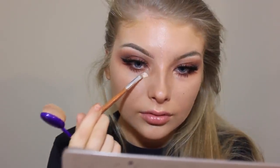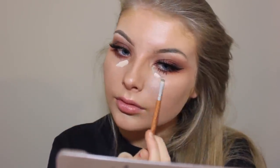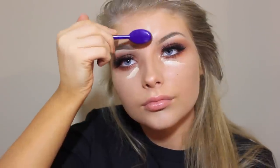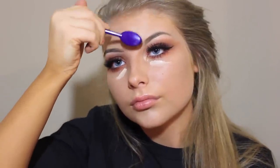I ran out of my concealer so here I'm using Hard Candy Glamoflauge, and this makes me look super fair. I don't really like it that much but it is very high coverage. I'm just blending it out with a spoon brush.